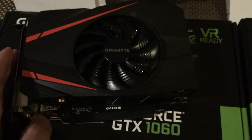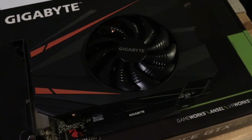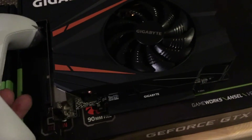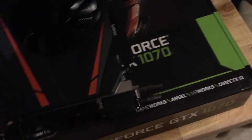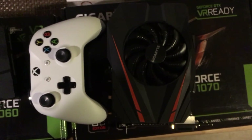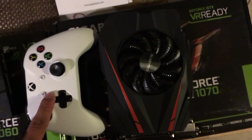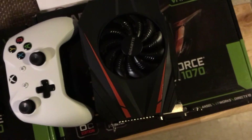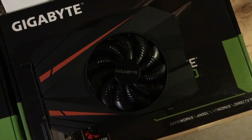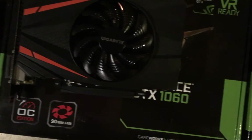I wish I had a full-size card to compare it with, but let me compare it to the size of an Xbox One controller. As you can see, it is about the same length as the controller, which gives you an idea of just how small this card is — but it does have the full capability of the full-size versions of each of these cards.